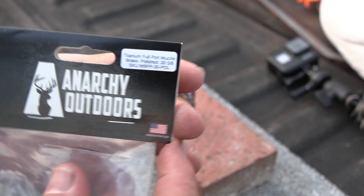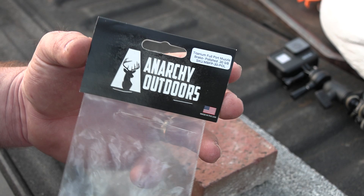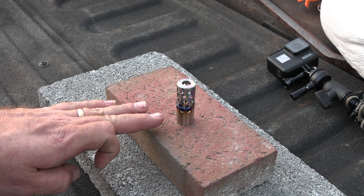So this is the brake, and of course there is all your part number and information. This thing was relatively inexpensive compared to some other brakes — shipped, it was just a little short of 70 bucks. Not bad at all. So let's continue to let this thing cool off a little bit.